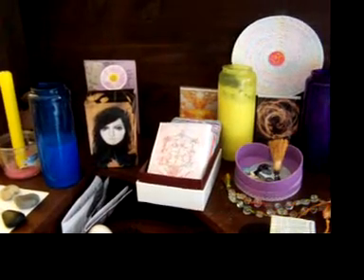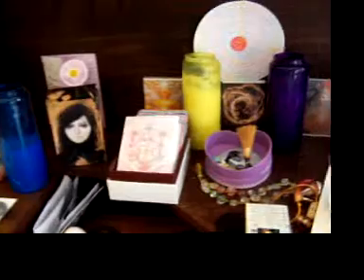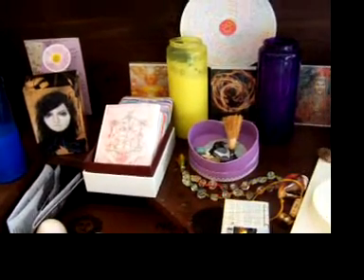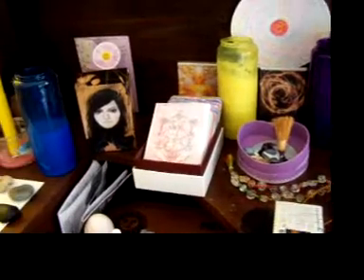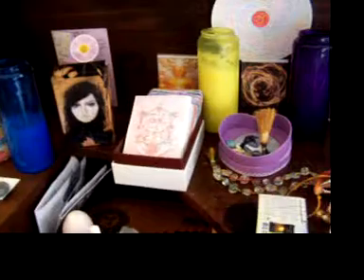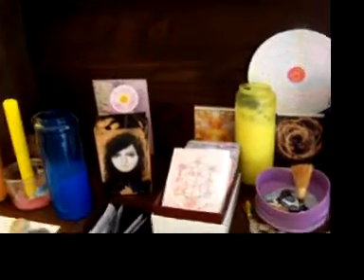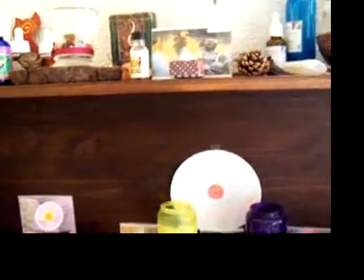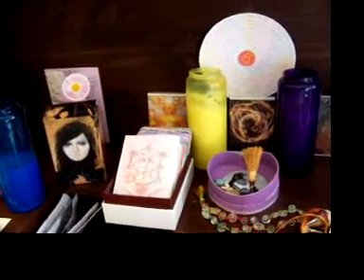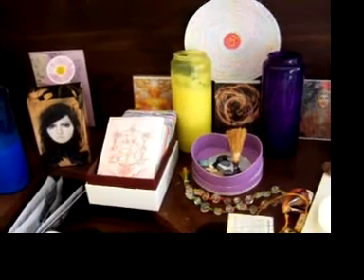Hi viewers and Annie, for this Tarot together. I watched your video about cleaning and feeding your cards. I have to admit that it's something I have never really thought about because I have really never had problems with my cards from shuffling them, like them getting glued or things like that.